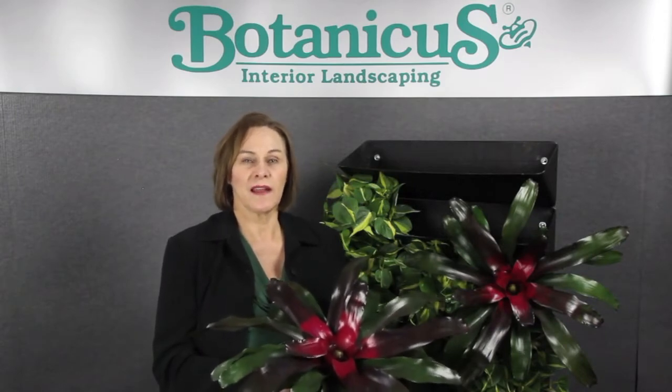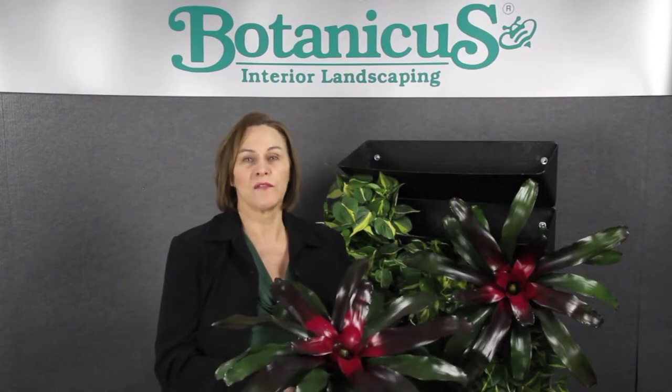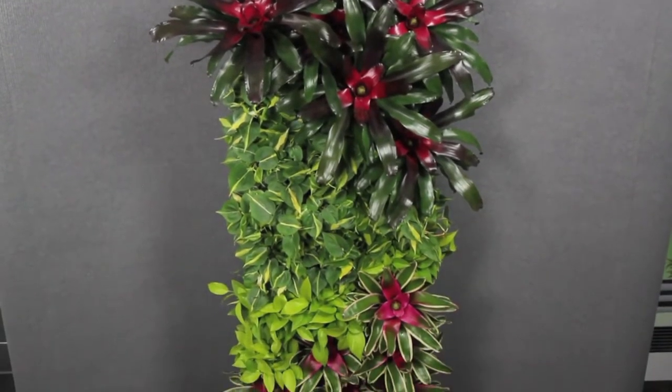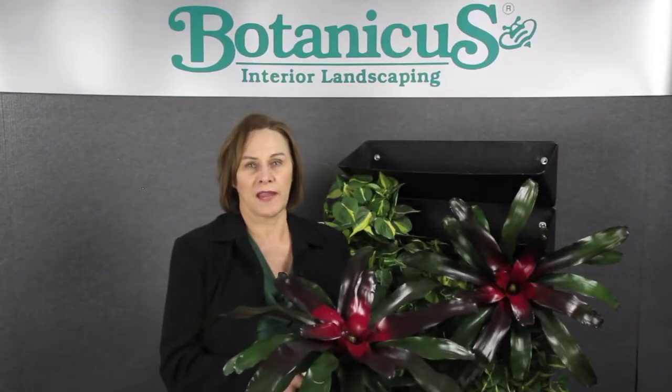Hi, I'm Katherine from Botanicus Interior Landscaping. Today I have a fabulous new product to show you: Green Goes Vertical. This is an amazing portable green wall, and the design is brilliant simplicity and ease of care.